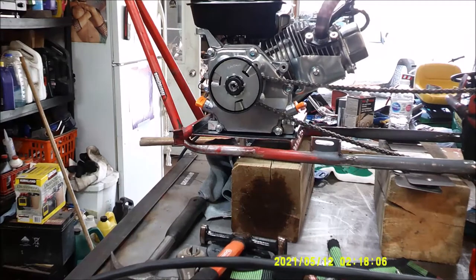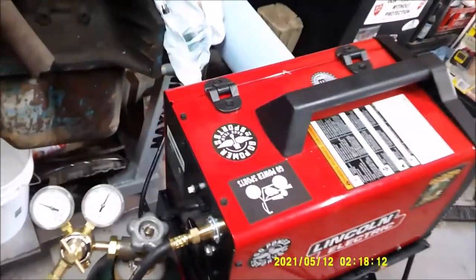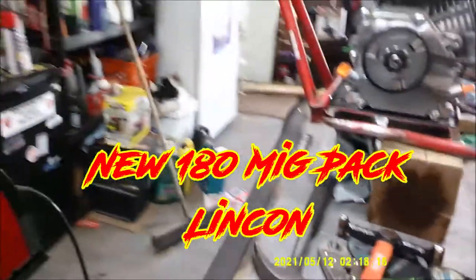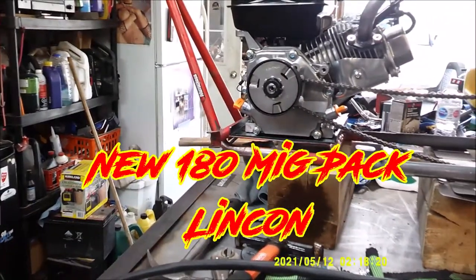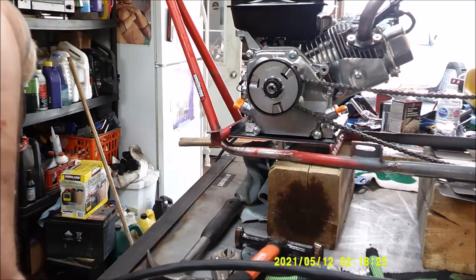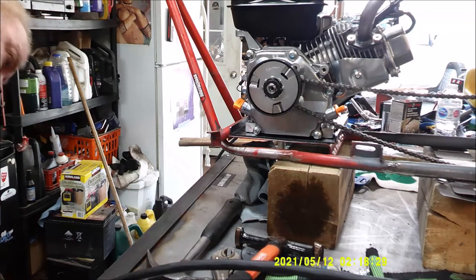There we go, we got the new welder - Lincoln 180 MIGPAC. Got the new tank, got the juice. I'll just run an iron rod because that's all we got in this little town. I'm going to set the wire speed at 6 and 8 and 3 - I think that's what I had.